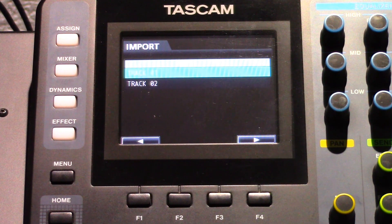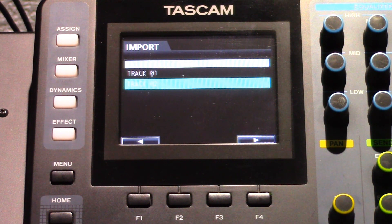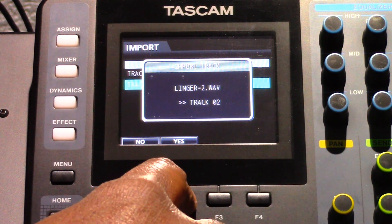All of the empty tracks that you can import to will appear. Select the track you want to import. If the WAV file is in stereo, you must select an empty track pair. Tracks 13 through 24 are track pairs or stereo tracks. Press the F4 button and you will see a confirmation message.